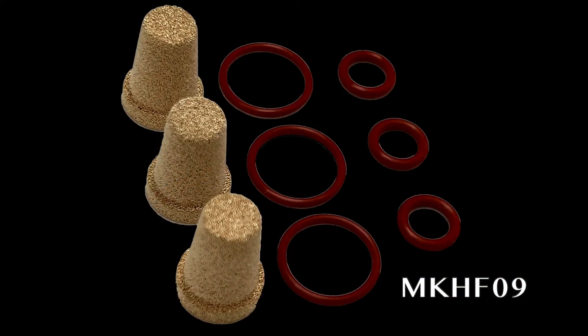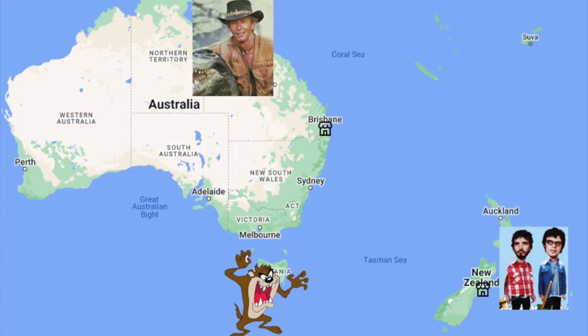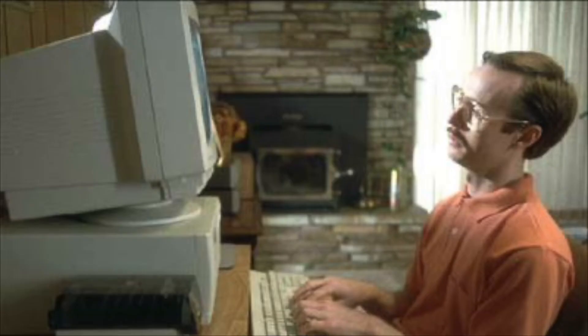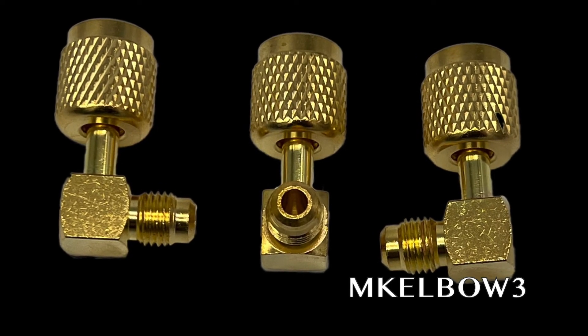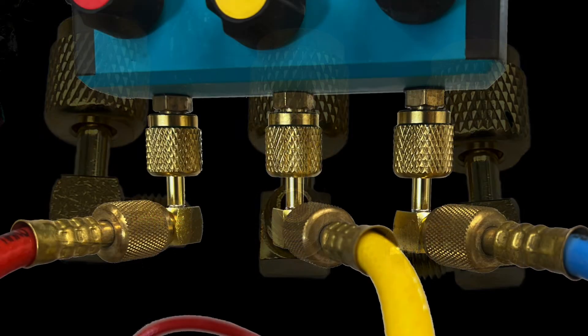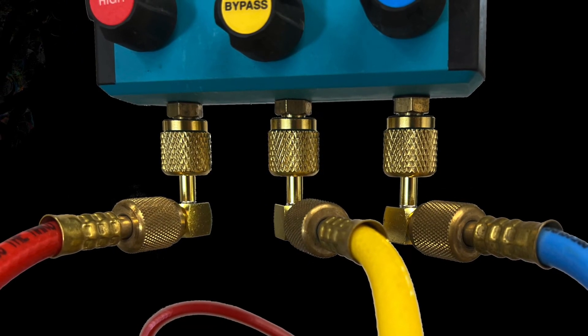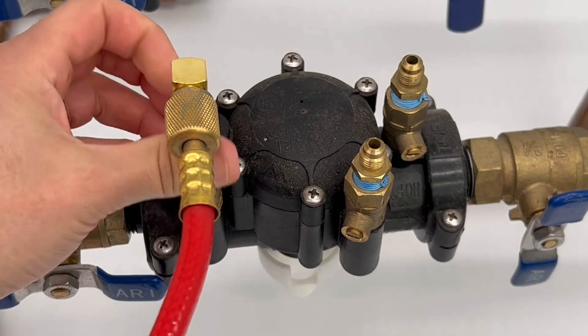The MKHF-09 Hose Filter Kit is readily available from your nearest distributor or online. In addition, we have the McElbow 3 90-degree swivel fitting. McElbow allows you to manage the hoses more simply, either directly attached to the gauge or to the assembly — it's your call!